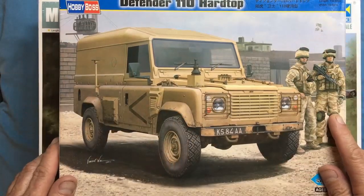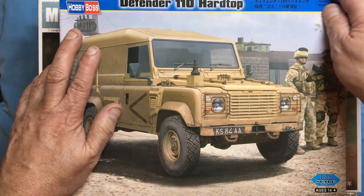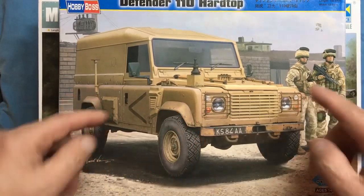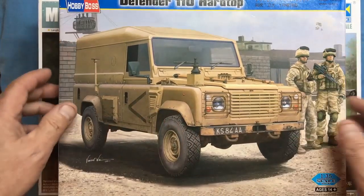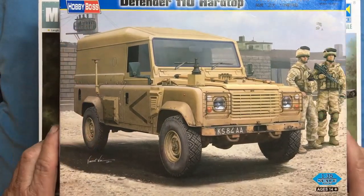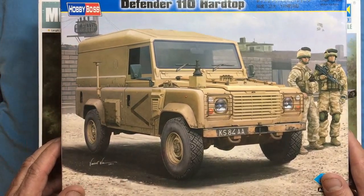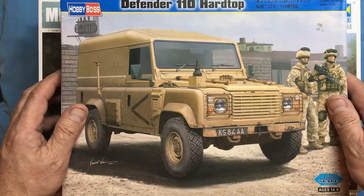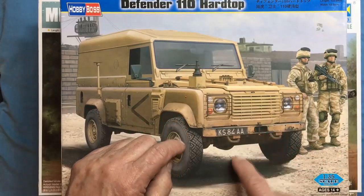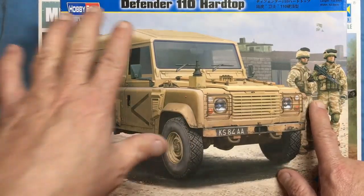Hi everybody, it's Nigel here from Nigel's Modelling Bench. Welcome back to the channel - sorry I've been away for a little while, but life gets in the way. The weather's pretty freezing this morning so I've decided to get back to the bench. I've been doing some work on the BOOC, a beautiful main kit of a missile launch system, and I also need to get back on that.